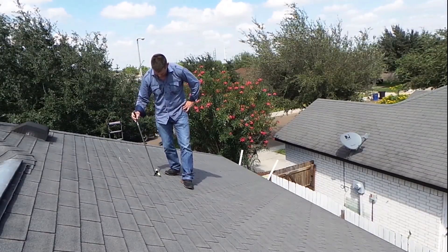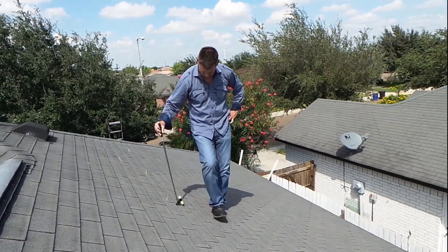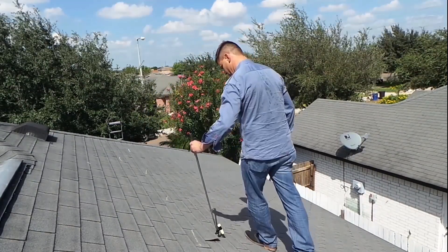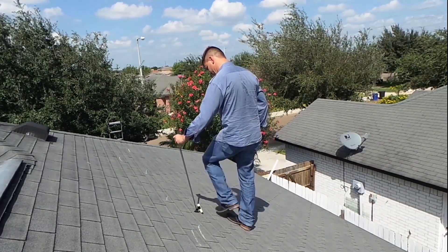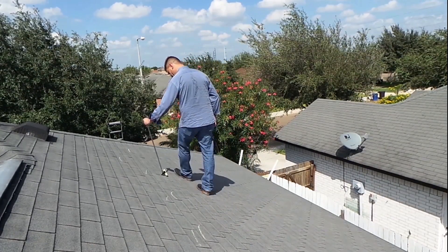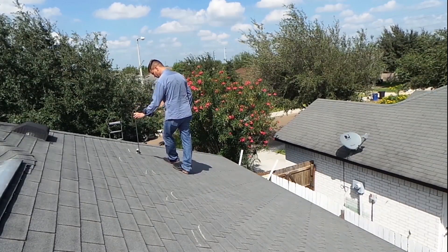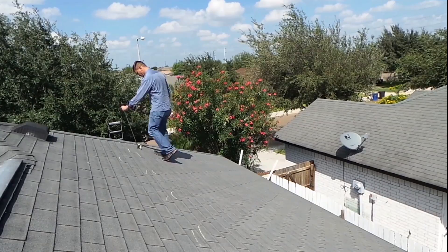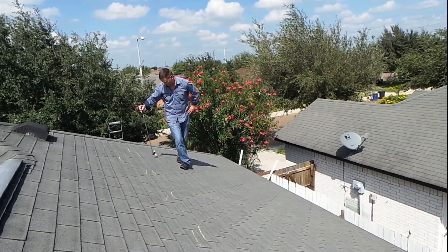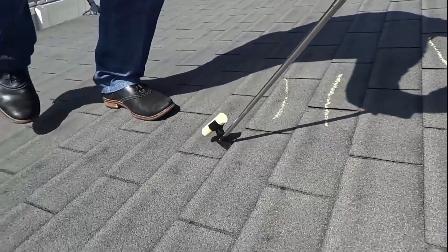With the broken seal tab detector, those problems are a thing of the past. With the broken seal tab detector, you can not only locate the broken seal tabs, you can effortlessly mark them with the chalk at the same time. This device will save you time while on the roof and save your back and your fingertips from unnecessary pain.